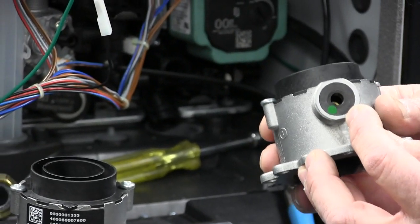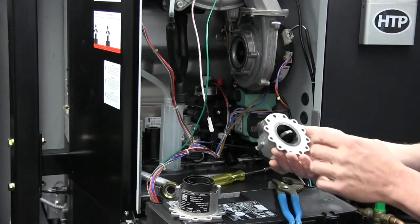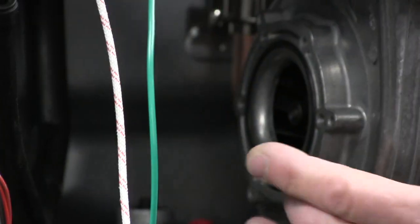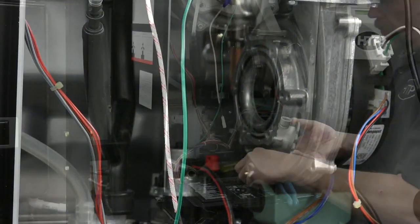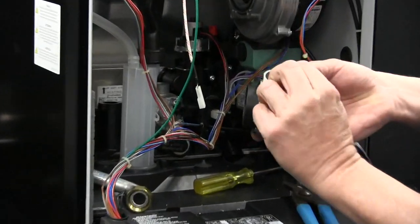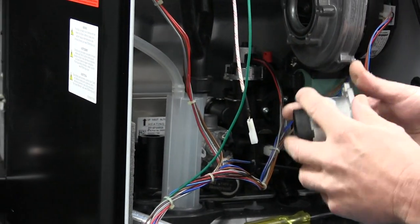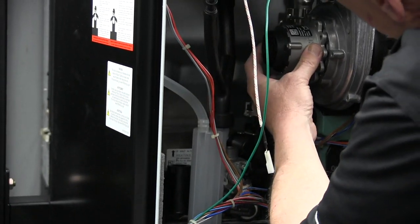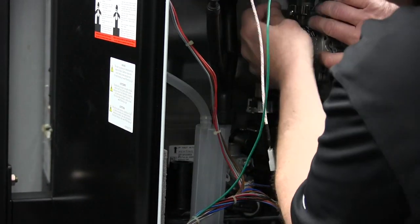We do want to make note that the recessed O-ring is in good condition and properly inserted for a good seal. We go ahead and place the LP diaphragm into the venturi, make sure our mating surfaces are nice and clear — it's brand new so it looks to be in really good shape. We'll go ahead and put our fasteners on.